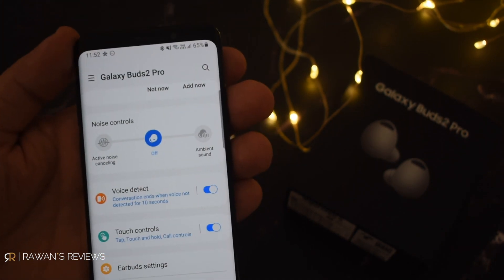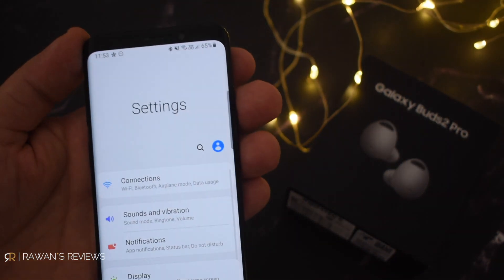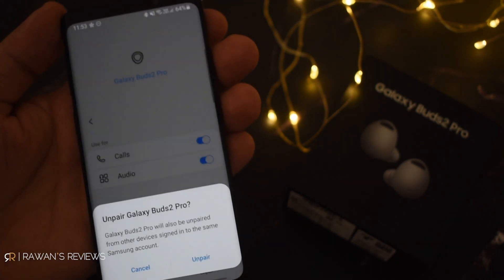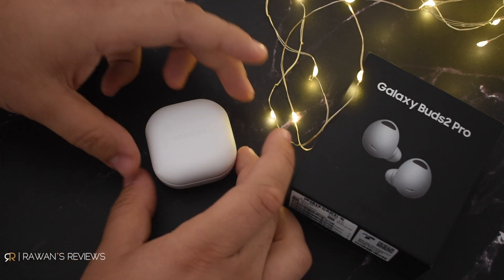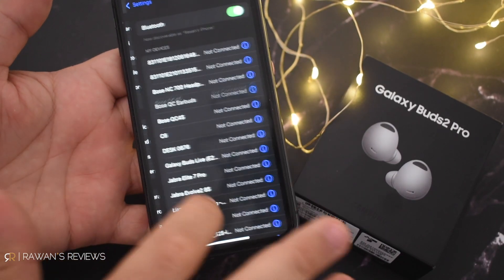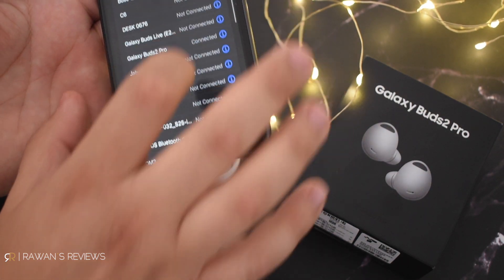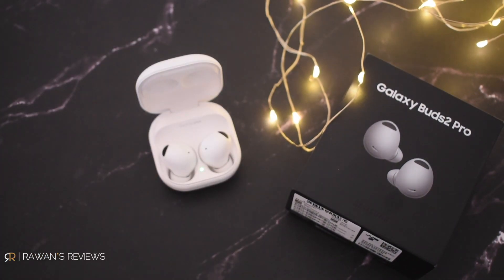Now, if you want to connect them to another device — be it an iPhone, a laptop, or a PC — you need to unpair them from your phone first to trigger pairing mode. Go to Settings, Connections, Bluetooth, click on the gear icon next to the Buds 2 Pro, and click Unpair. Once you unpair them from your Galaxy phone, this triggers pairing mode and they're ready to pair with another device. Open the case and on your iPhone, go to Bluetooth and you should be able to see them — Galaxy Buds 2 Pro — and they're connected. Same thing if you want to pair again: find the Galaxy Buds Pro, forget device, and they should be ready to pair again.